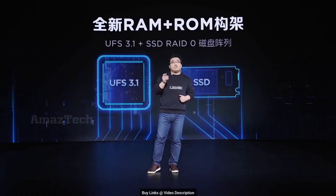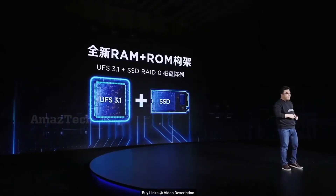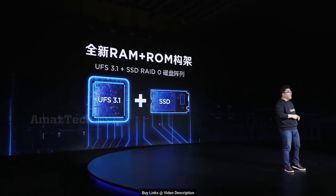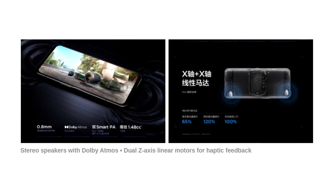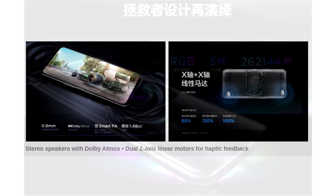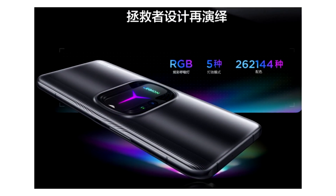Here's the cool thing — the 640GB model is actually a split storage configuration in RAID 0, with 512GB on UFS and 128GB on SSD. It also has a nice dual Z-axis linear motors for vibration, Android 12 with ZUI 13, and lastly 5G with Wi-Fi 6 connectivity.